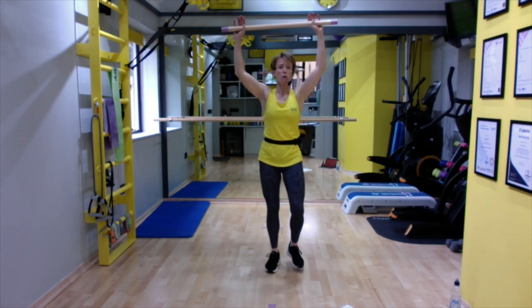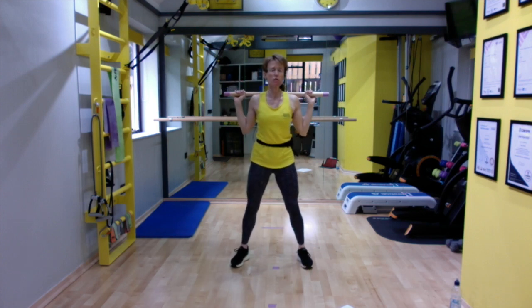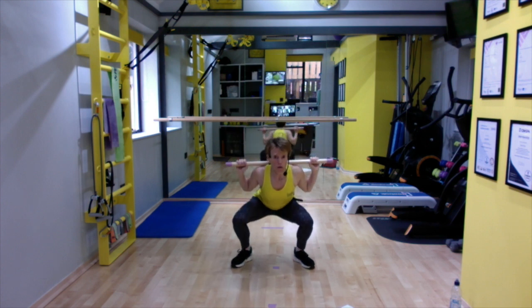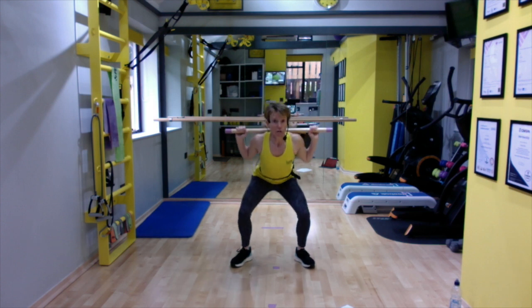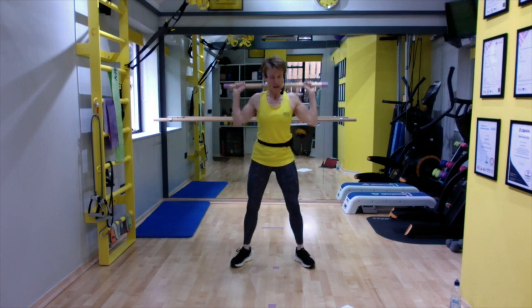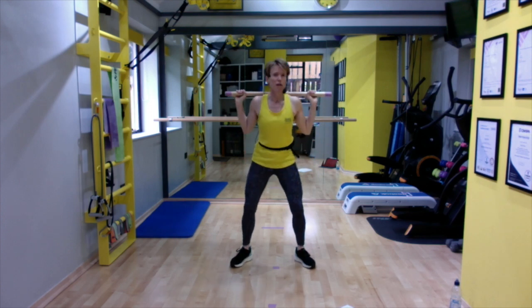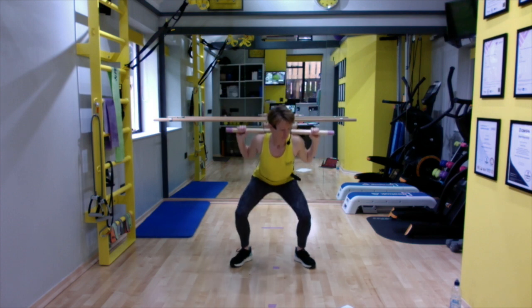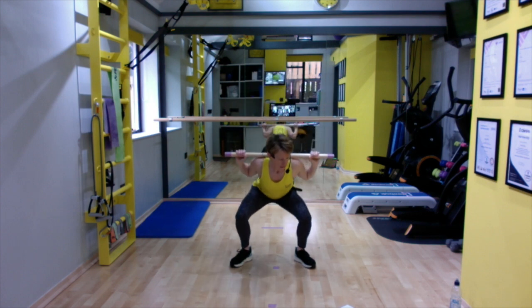We had to do it — a squat. Bar over the back of the neck across the shoulders, not resting on the neck. Going down for two and up for two. Squat rules apply: feet flat on the ground, knees traveling in the direction of the toes and not too much further forward than the toes. If you don't like the bar on your back, just bring it to the front.